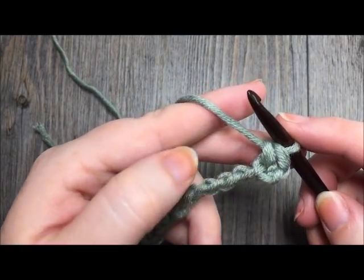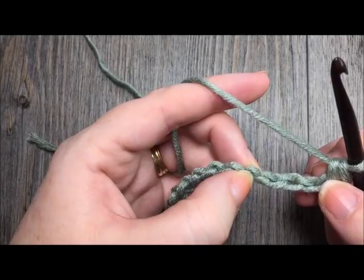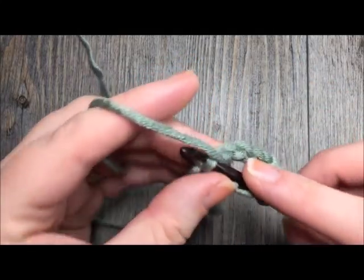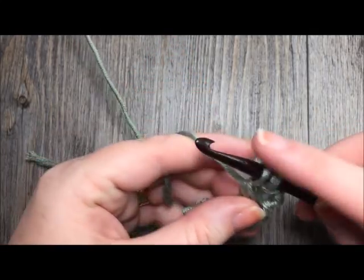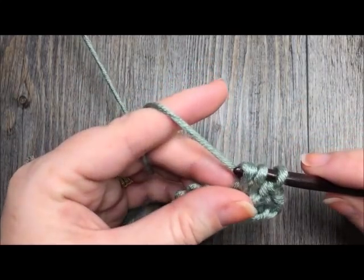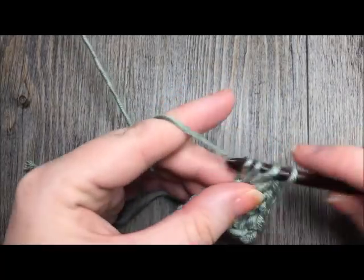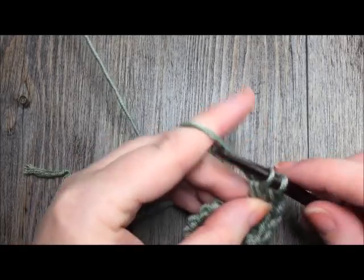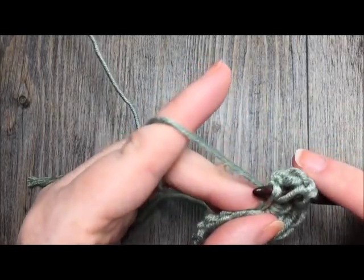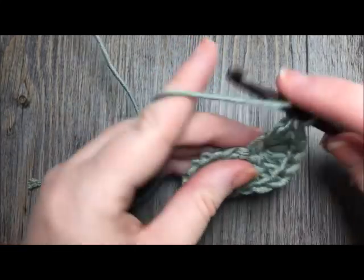Next, you will skip three chain stitches — one, two, three — and then you're going to work nine double crochet stitches in that next stitch. For your double crochet stitch, you're going to yarn over, insert your hook in that next chain, yarn over, pull up a loop, yarn over, pull through two, and yarn over and pull through two more. So you're going to work another eight of those for a total of nine double crochet stitches, all in the same chain.